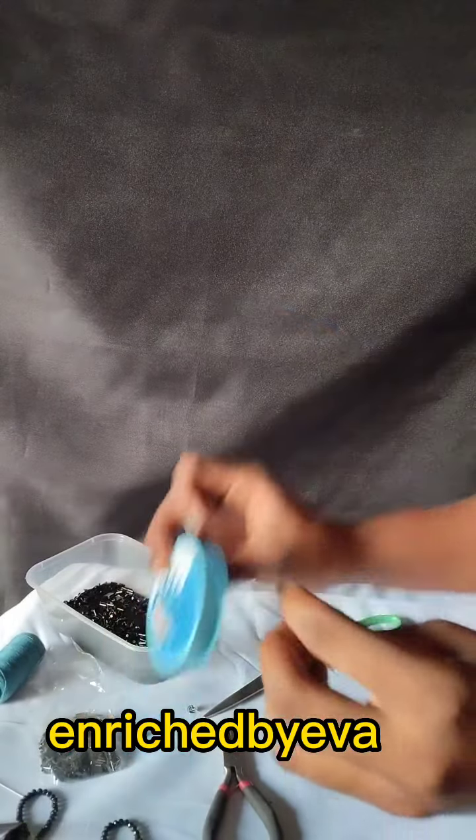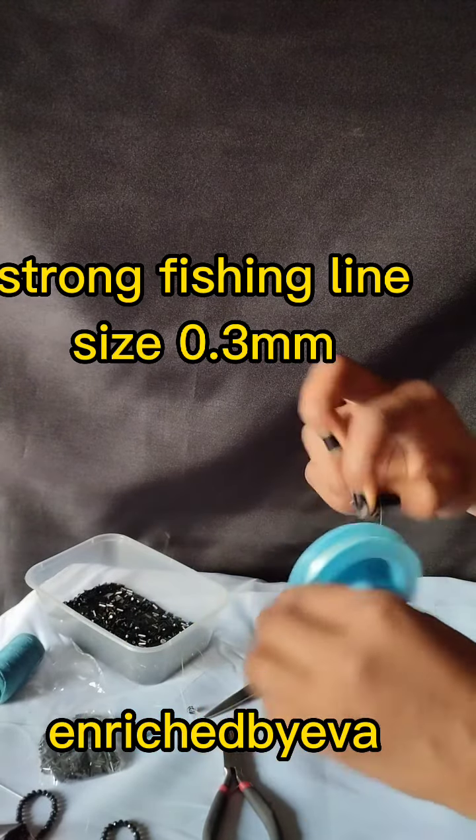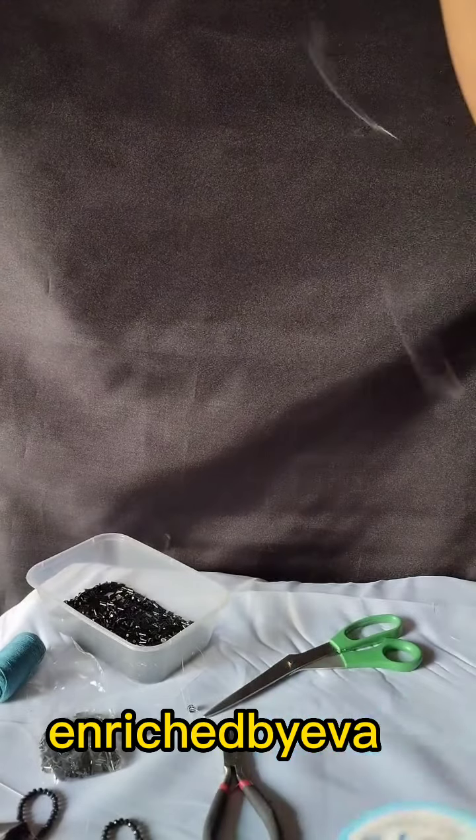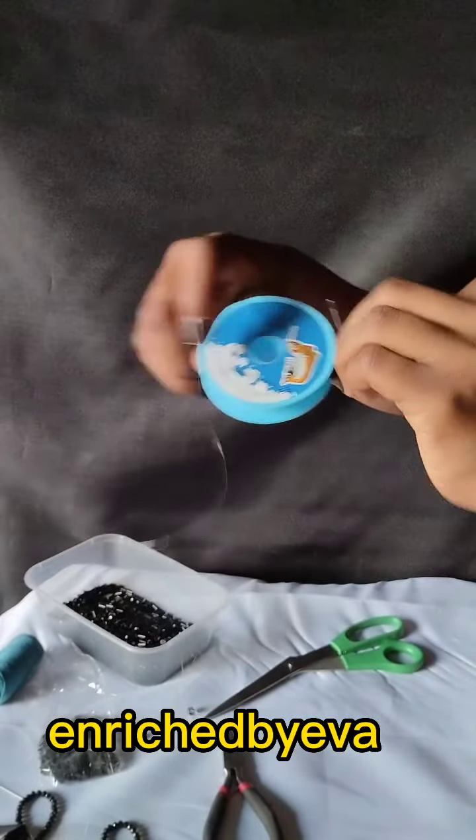I'm still using the same thread I used in the other video — the strong fishing line, size 0.3 mm. But this time what I'm doing is double threading.